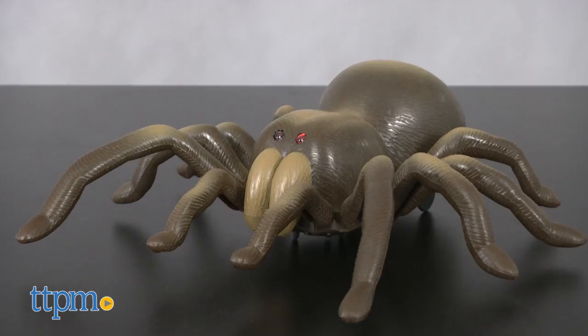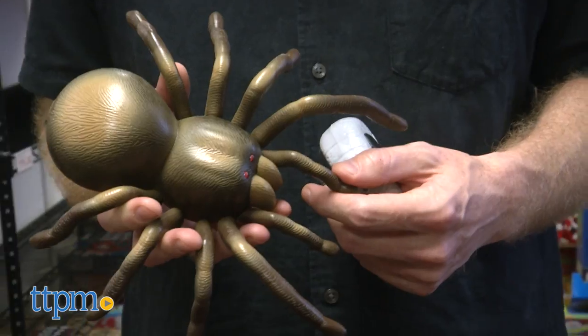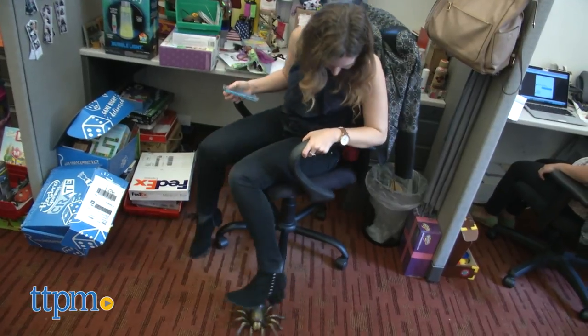The tarantula's eyes light up for extra realism, but beyond that this guy is not lifelike enough to scare your little sibling. Discovery recommends this toy for ages 8 and up, but I'm not sure how entertaining this will be for kids that age.